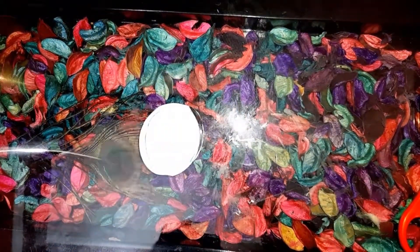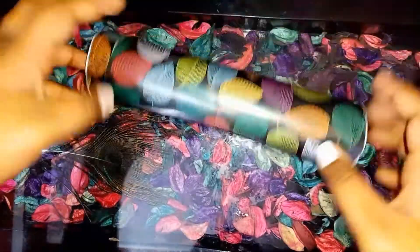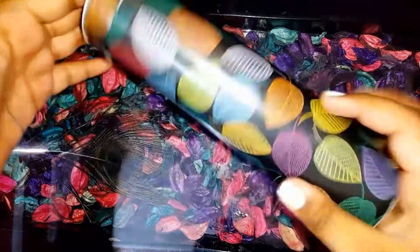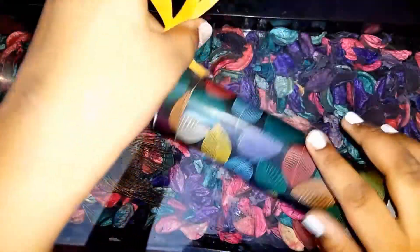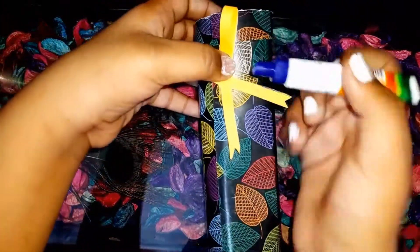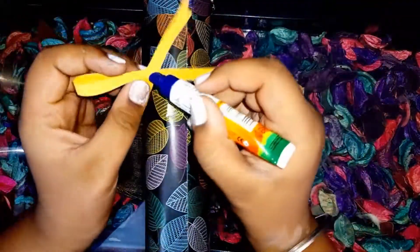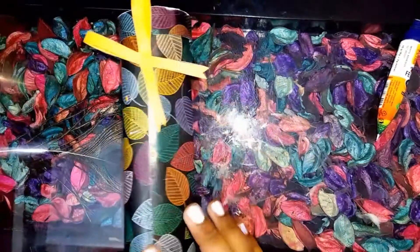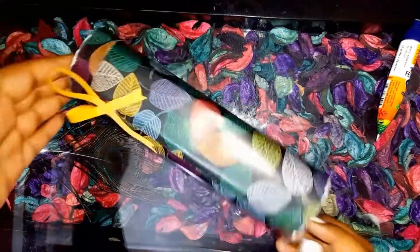Our base is ready now. We have to decorate it — I am taking our bow that I showed you earlier, placing some glue, and pasting it on the body, not on the cap. Now we have to make its eyes.